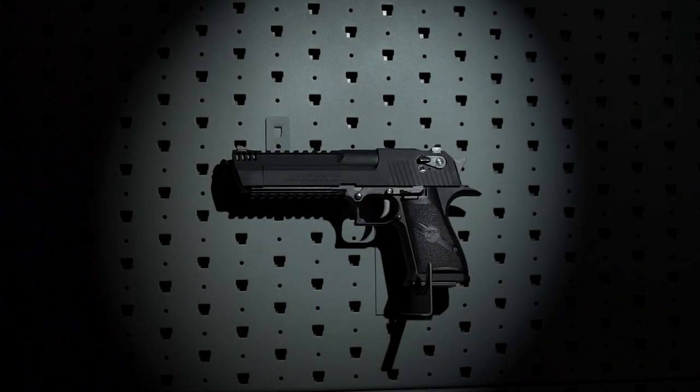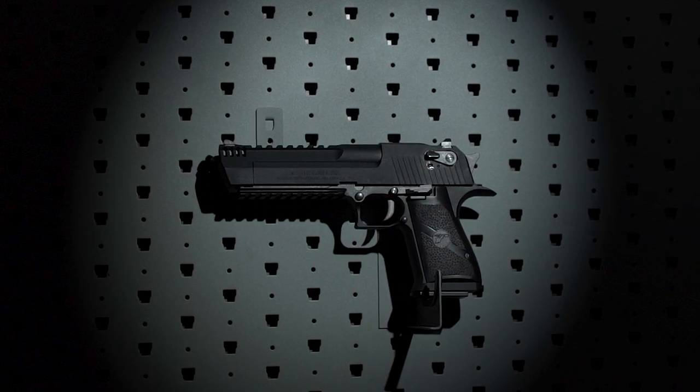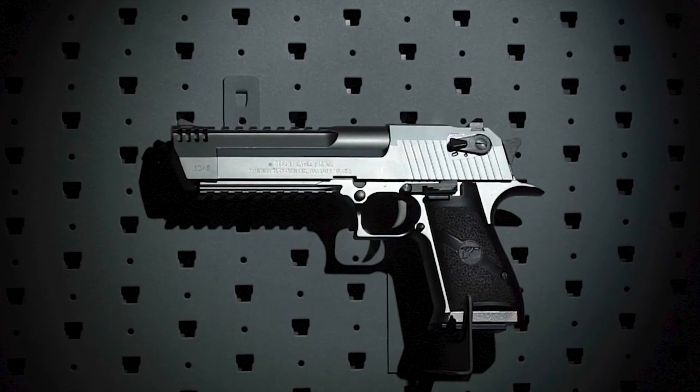The Desert Eagle is among the most iconic handguns in history. Get this timeless hand cannon in both classic black and smooth silver stylings.